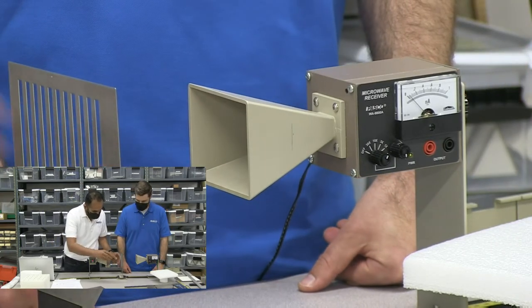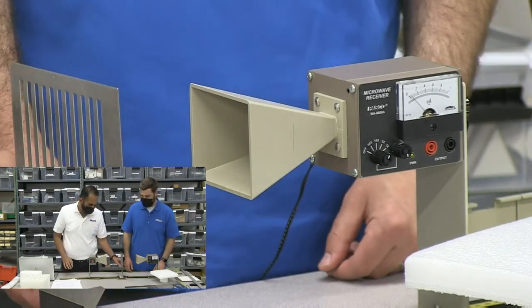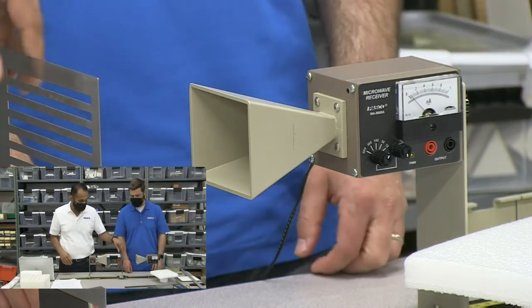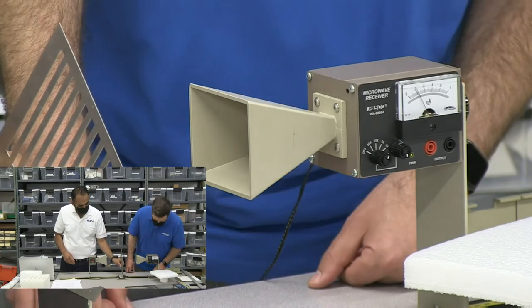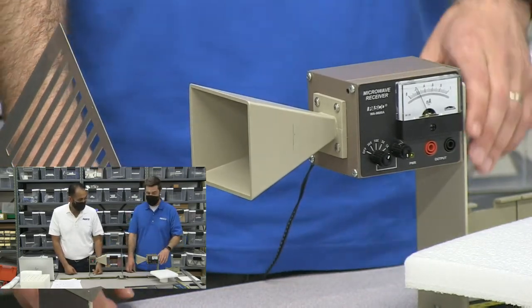I'll put this right here with the slits this way. What's our reading? It doesn't change. Let's change the orientation to horizontal — still no change. Now here's the trick: let's put it at 45 degrees. The ammeter has jumped up some.